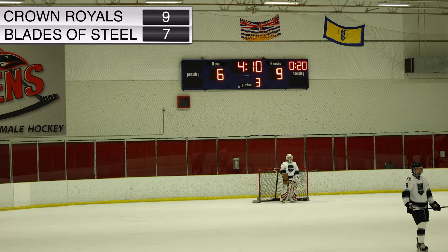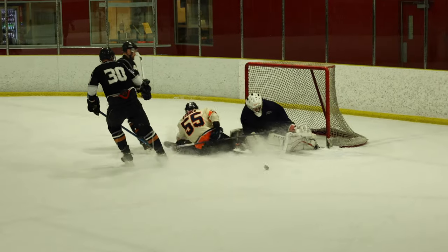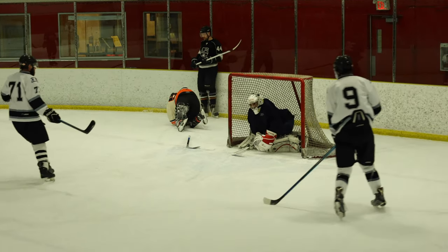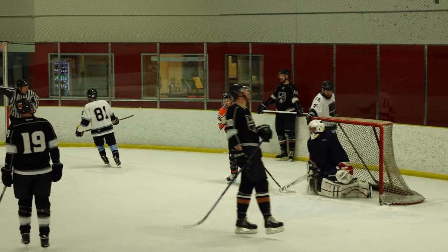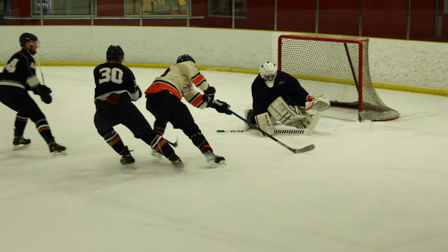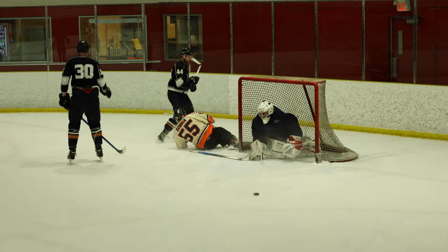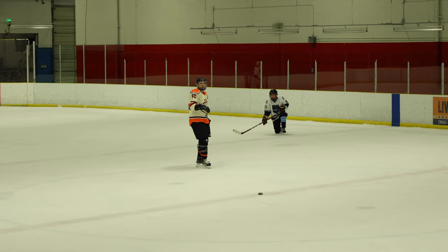Oh I guess it is the Lulu Islanders — Wolanski from the Lulu Islanders comes closer to making it a game. Blades of Steel goes crashing into the net — Zag couldn't zig fast enough. The net's off its moorings. He makes a nice save and goes back into the net, knocking it off himself.